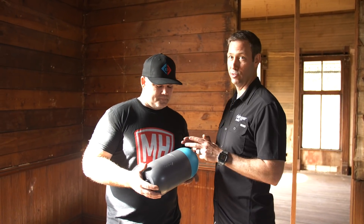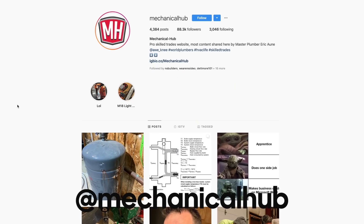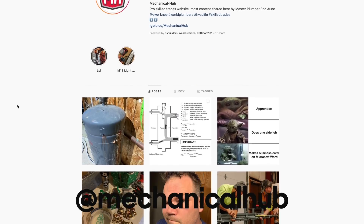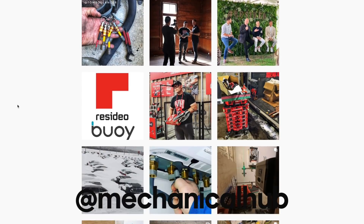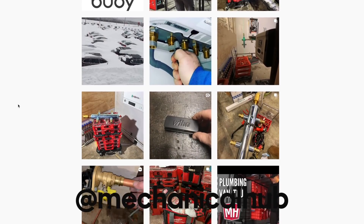Now, if you guys don't know his face, it's because you've seen all his awesome plumbing photos on Instagram. This is master plumber Eric Ani from mechanicalhub.com and from Instagram. Eric, so good to finally meet you in person, brother.